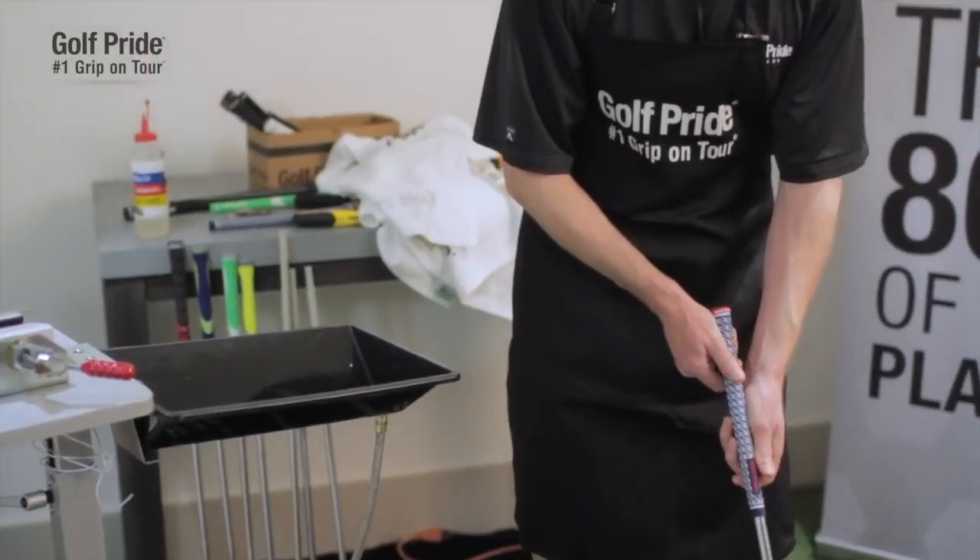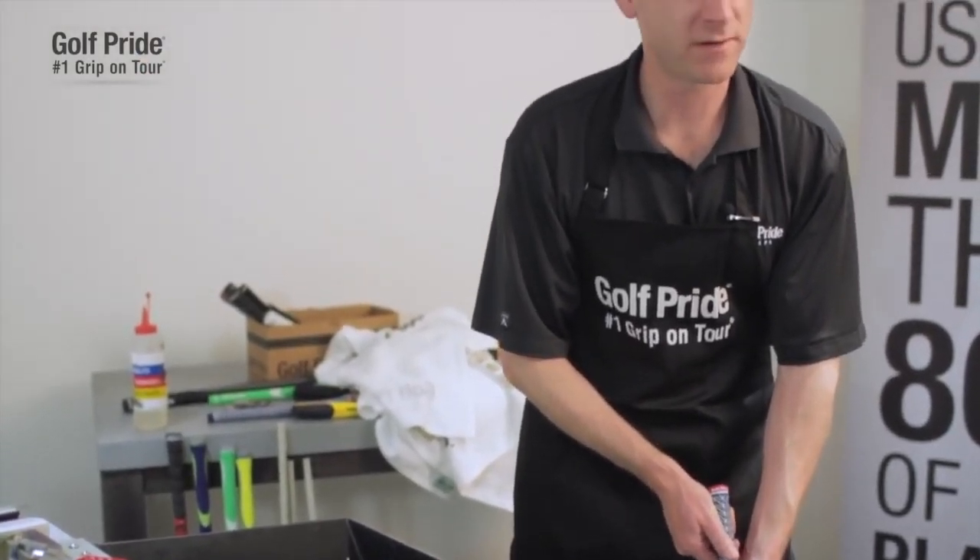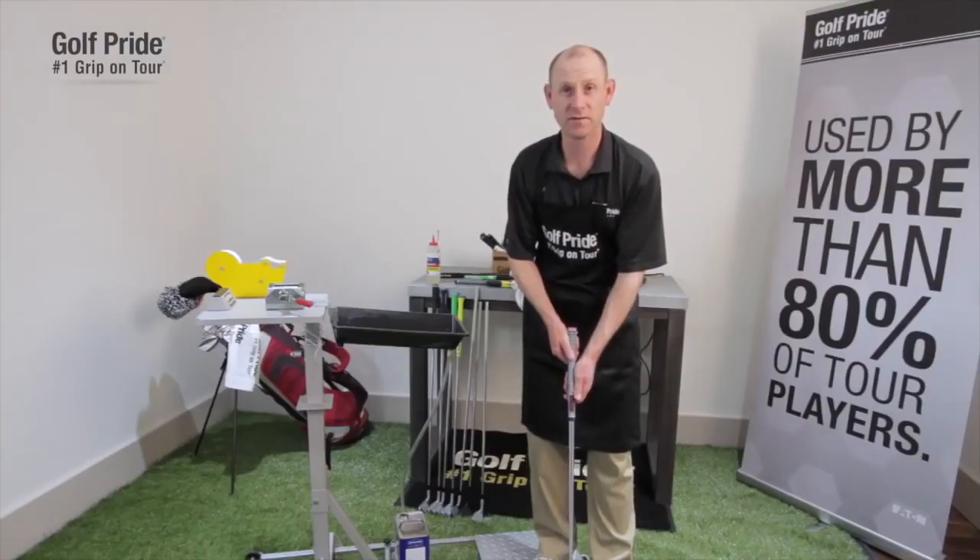We always tell people they should re-grip either once a year or every 40 rounds, whatever comes first. To be properly fit and to see our full product line, feel free to visit us at GolfPride.com.